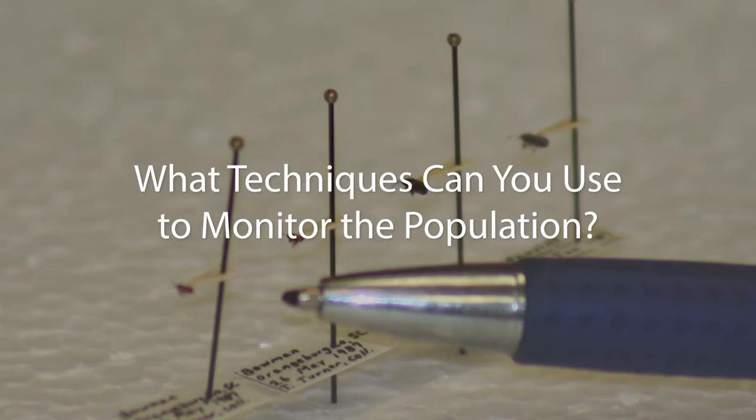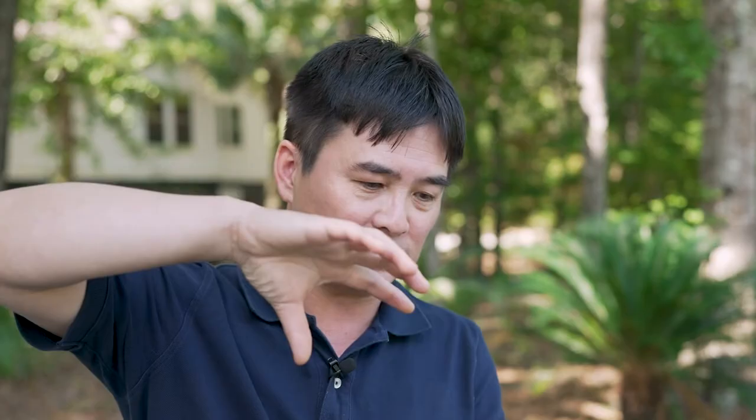The most common method I use is to cut 4-inch PVC pipe into about 6-inch sections, sharpen one edge, and then insert the sharpened edge into the grass about 2 inches. Then pour tap water into the tube, stir it around a little bit, and the chinch bugs will float to the top along with a lot of different debris. This way you can tell how many chinch bugs you have in that particular area.